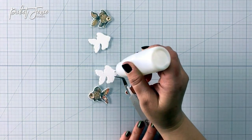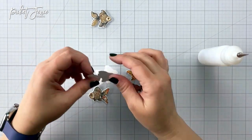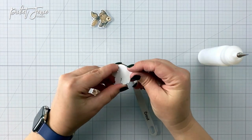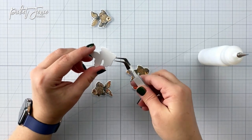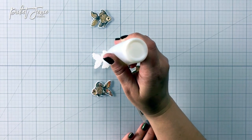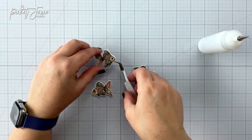There are those cute fish. I'm going to use the coordinating dies and cut those out. Off camera, I also cut out two pieces in white cardstock for each of the fish, that way I can layer them up. You can see I'm just gluing all of them together so there's a little bit of dimension to the fish, because these guys are going to look like they are in a fishbowl.